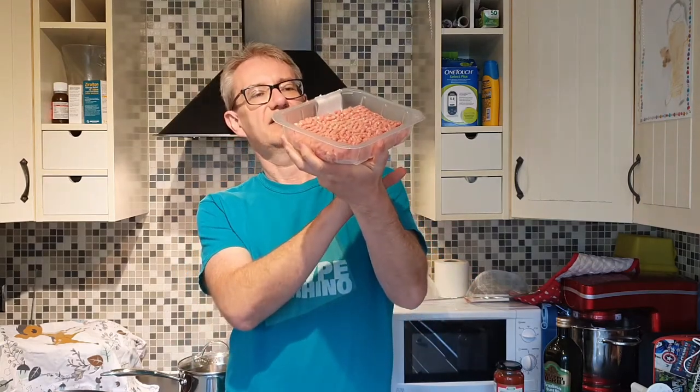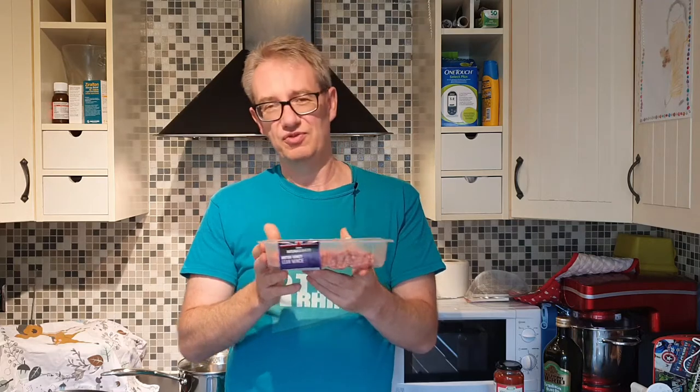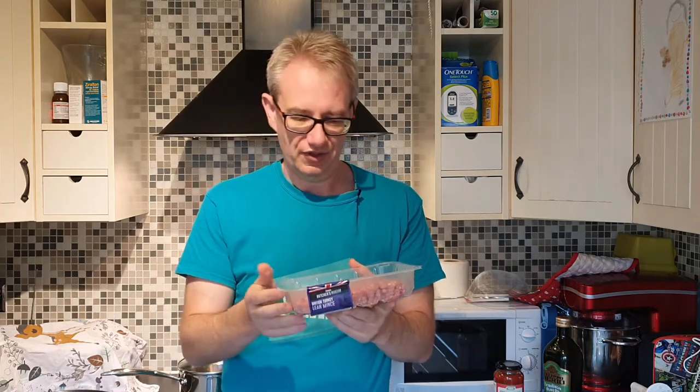So what we're going to need today is courgettes. To cook this for a family of three, you probably need about five courgettes — each two-pack costs about 79 pence in the UK. We're going to be using 500 grams of mince — we're using turkey mince, though you can use whichever mince you prefer — and this costs about £3.50 in the UK.